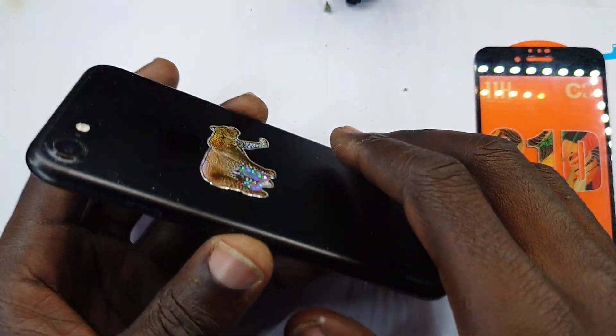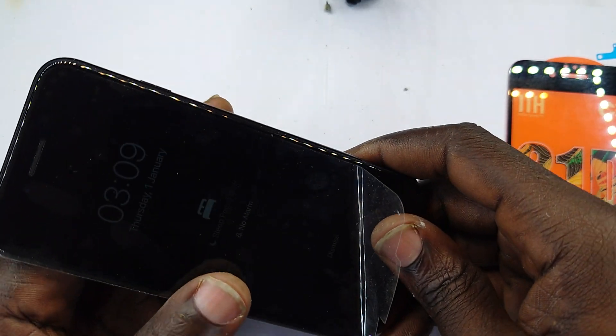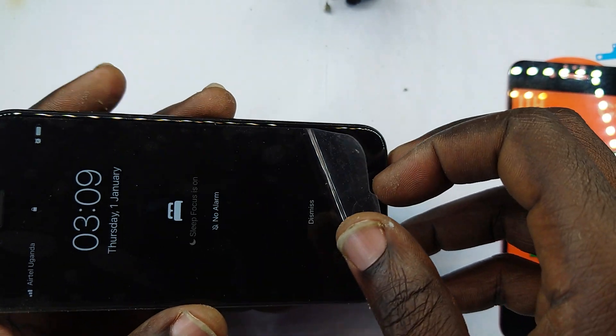This is the iPhone 7 and we are going to show you how to perfectly replace a screen guard on it. It's the iPhone on which we perform the screen replacement. Watch that video right there to know how to do that.